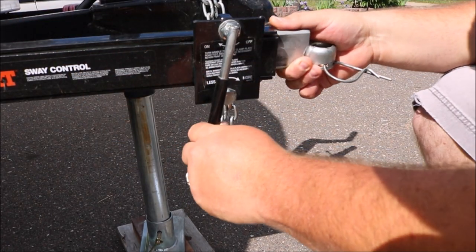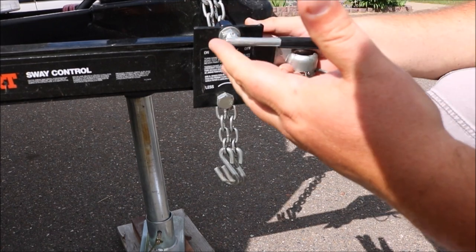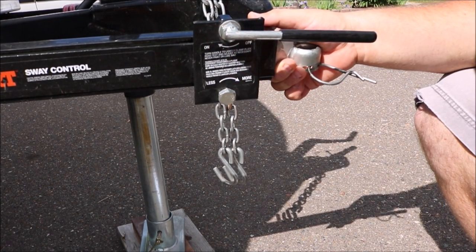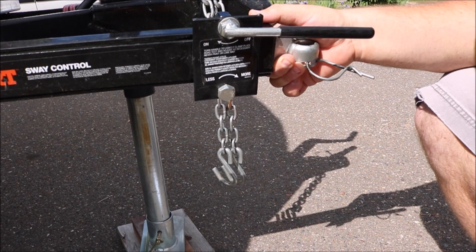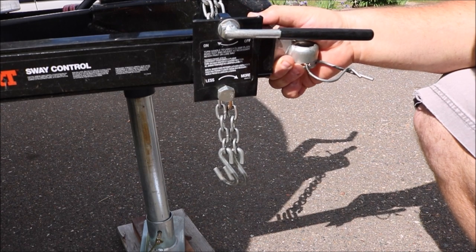Adjustable tension lets you set the right amount of resistance for your setup, depending on what you're pulling. And that friction-style sway control effectively fights trailer sway after it begins. It reduces that side-to-side movement caused by wind, passing traffic, curving roads, or sudden maneuvers.